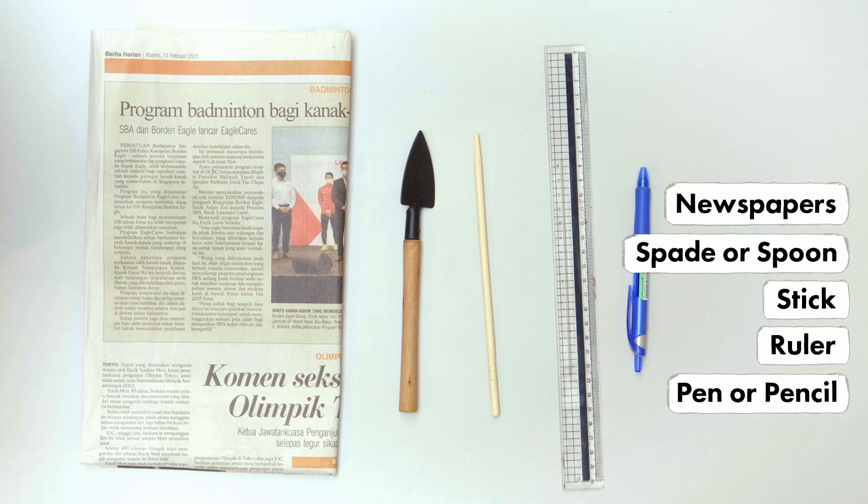Take your stick and use a ruler and pen or pencil to draw a mark at about 1cm from the end of the stick. Then, use the stick as a guide to make five holes about 1cm deep in the soil.